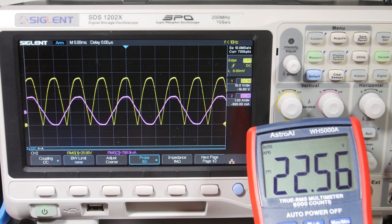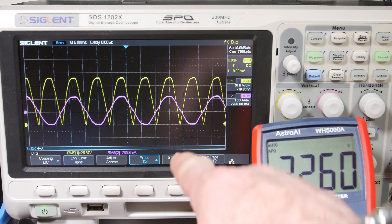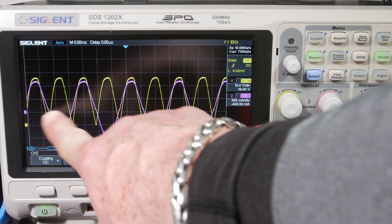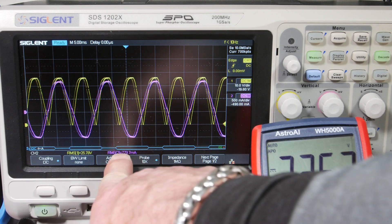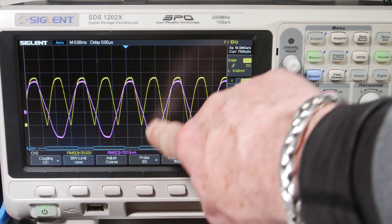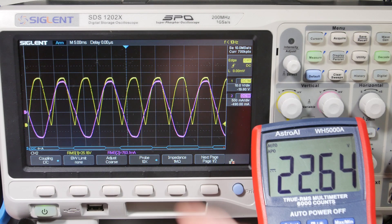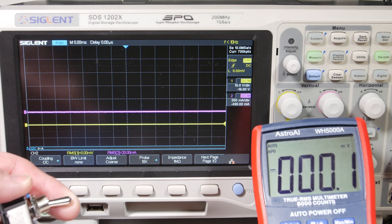Expanding the current view: this is 0.5 amps per division, center here, so it's about one to two divisions — just over 0.77 to about 0.78 amps RMS. The equation for RMS current on this is just a sine wave, so it's the maximum amplitude divided by square root of two. Now I've moved the current probe to the secondary output, so let's see what the current looks like going to the load resistor.